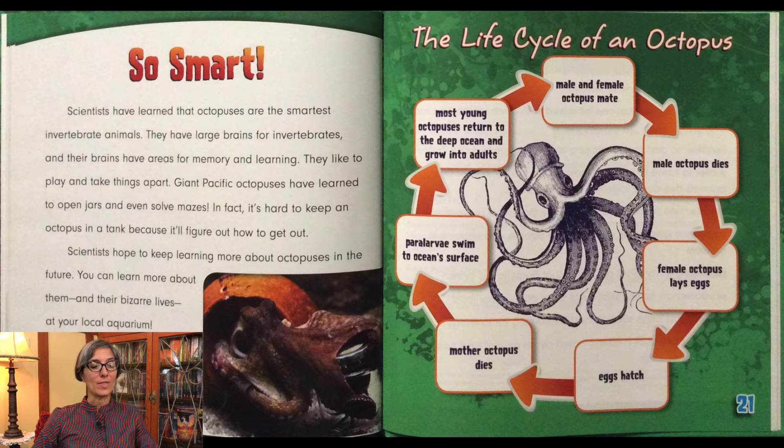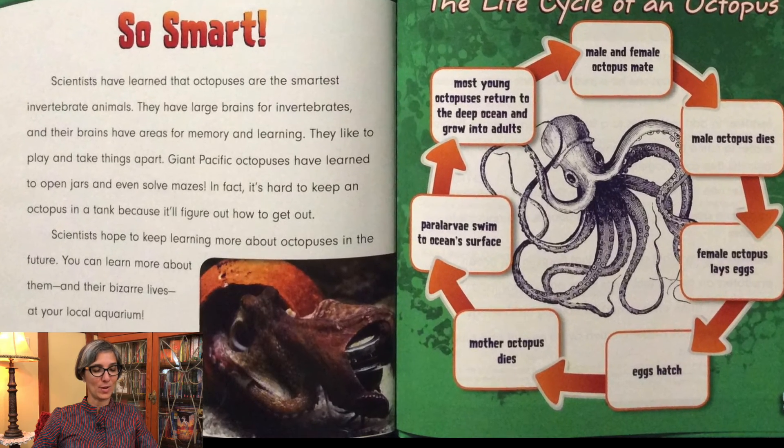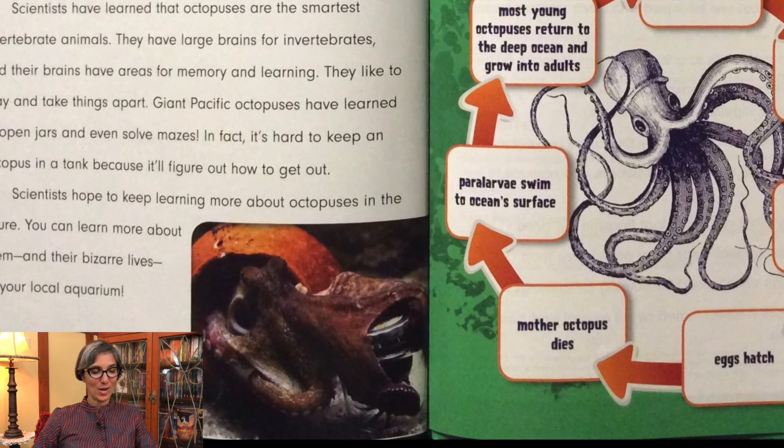Scientists have learned that octopuses are the smartest invertebrate animals. They have large brains for invertebrates, and their brains have areas for memory and learning. They like to play and take things apart. Giant Pacific octopuses have learned to open jars and even solve mazes. In fact, it's hard to keep an octopus in a tank because it'll figure out how to get out. Scientists hope to keep learning more about these octopuses in the future. You can learn more about them and their bizarre lives at your local aquarium. This picture is of an octopus at Denmark's aquarium — it's trying to open a jar to get a crab inside.